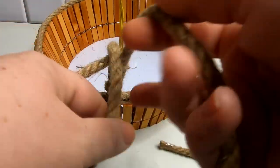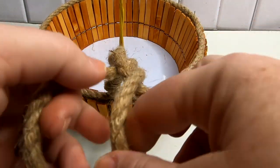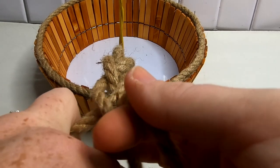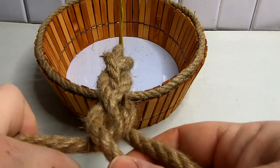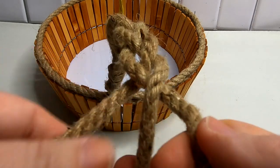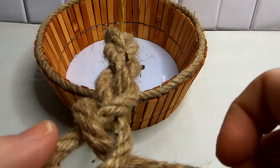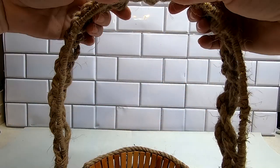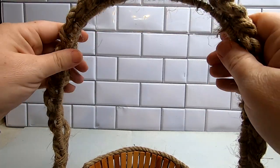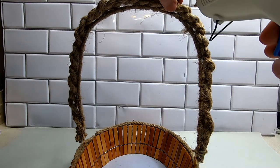Remove that clothespin clip and then you can braid or twist your rope together. Secure it on the other side of the basket exactly how we did on this side — glue those three end pieces together once the braid is done. Then attach it to the other side and wrap the twine around just like the first side. If you can't braid, that's okay — just twist your rope together. It's just to create a decorative handle. Once attached, slip it over the handle we created with the twine and wire.